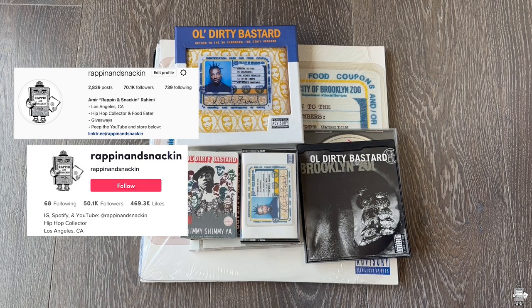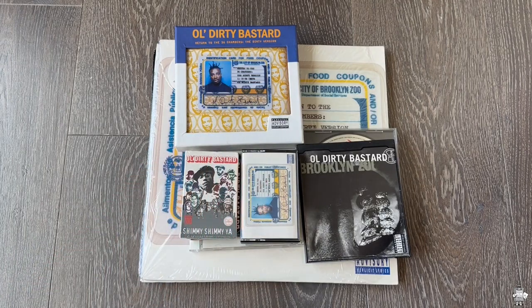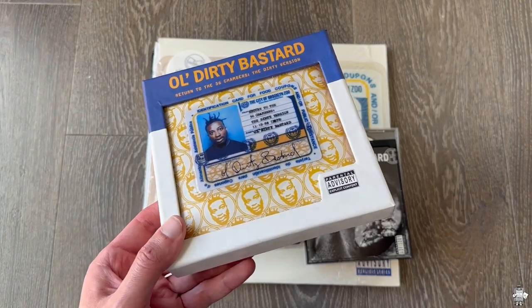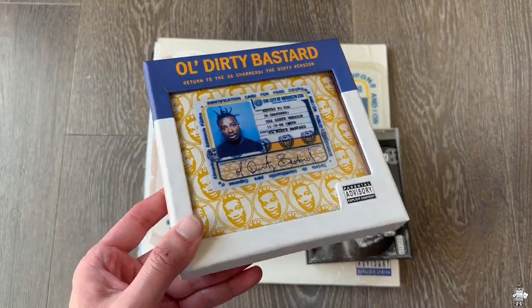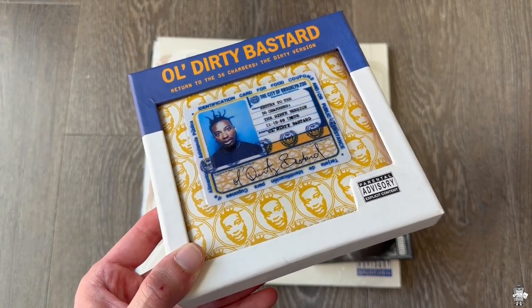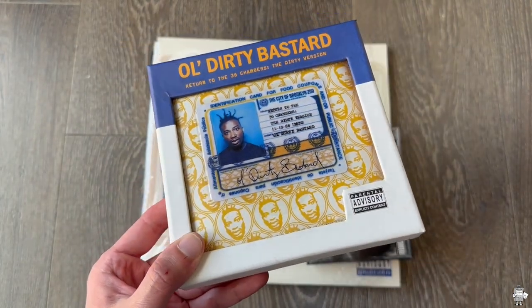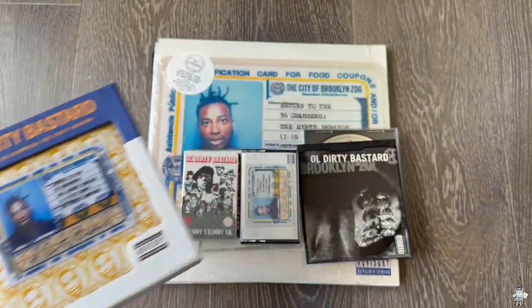Just a day or a few days ago I dropped a video on this box set right here, so I'm not going to get into the specifics. But I'll show you all in case you didn't see that video. This one right here is the 2011 pressing for the album by Get On Down — really dope box set. I explained more in that video, so y'all can peep that out. But this is part of my collection for the album.